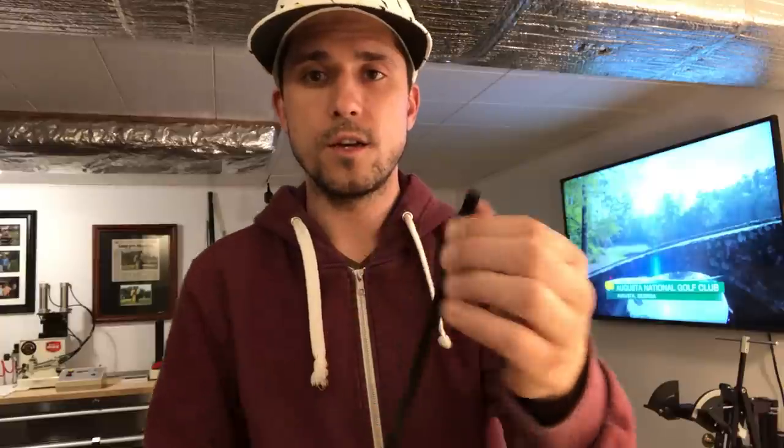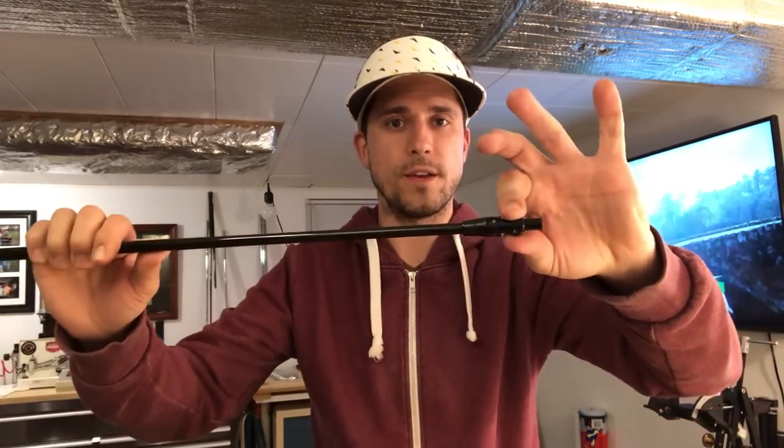If you're just trying to lower your launch and lower spin a little bit, this is a quick, easy way to do it. What I have is a right-handed Callaway driver tip. All you have to do is change out the top ring — the one that goes from plus two to minus one — swapping it from a right-handed tip to a left-handed tip. Here's how you do it.